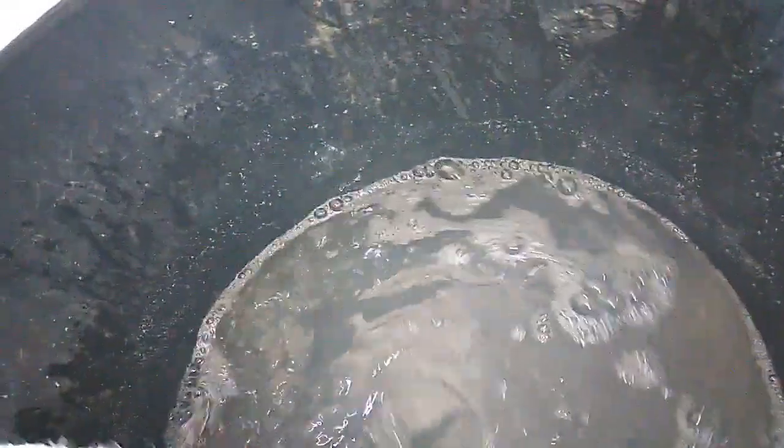Don't mix too much because we don't want too many bubbles. The bubbles catch the gold and IT's powder.